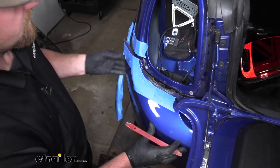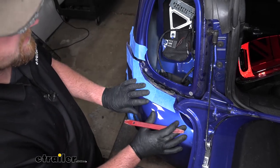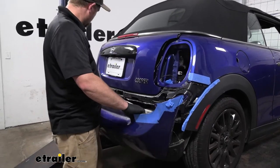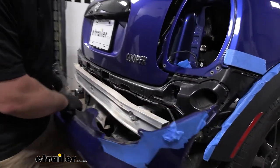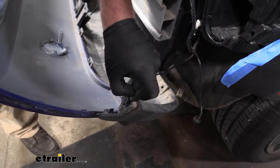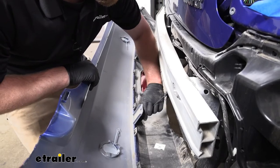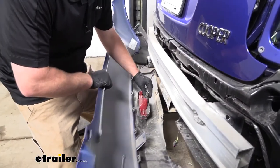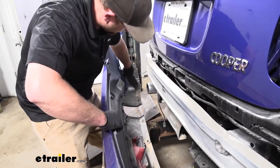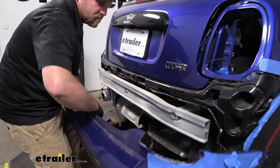Once you get to about this point, you can tape your fascia in place if you don't have an extra set of hands. Get to this point on the other side, then come back to the center and actually get the fascia removed. Once you have both sides loose, grab your fascia and start to pull it back. It looks like we have some electrical connectors to disconnect — pull back on the gray portion and push down to get them removed. We'll have our light connector as well — same deal, push down on the center. Once we get everything disconnected, we can take our fascia and set it off to the side.